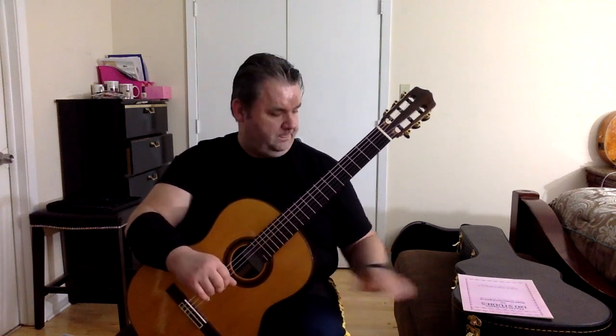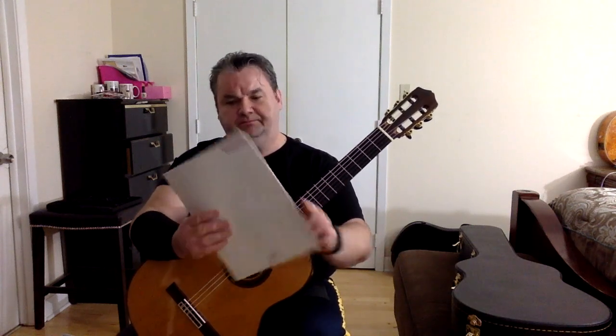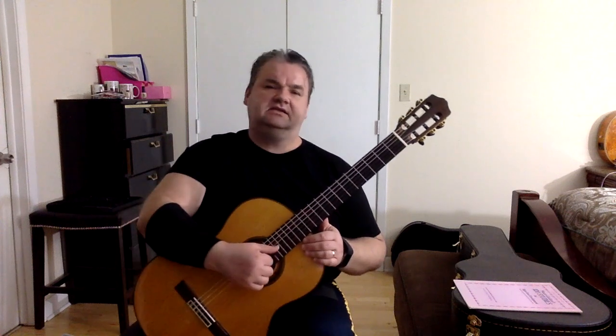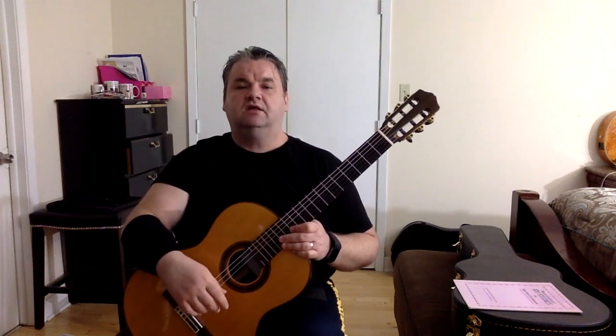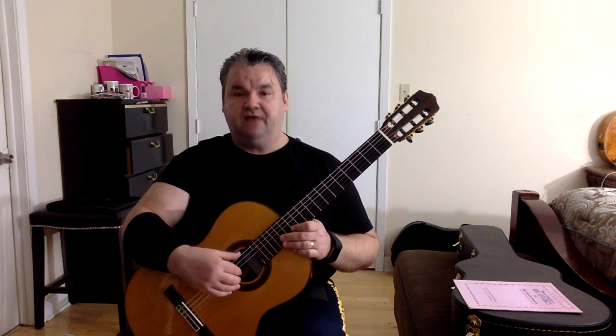Or you can purchase a book like this — it costs about eight bucks. So this is episode number six, arpeggio number six. Before I get into this, I'll remind you of the four suggestions that I make in each of these videos that you should follow.